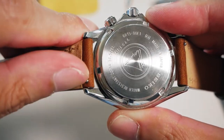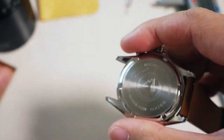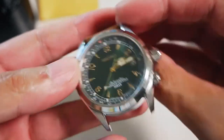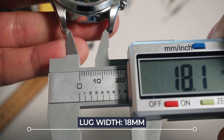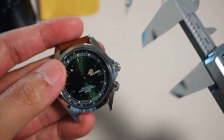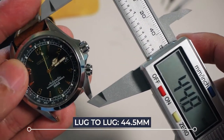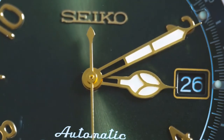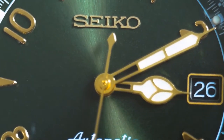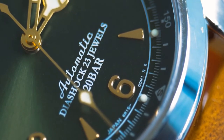Sydney Strap Co has these straps with a quick release, so it comes off much easier, especially when you want to keep swapping your straps. The lug width is 18mm, and lug-to-lug is 44mm — extremely well proportioned. That really depends on your wrist size, but for me it's absolutely perfect. I've got 6.5-inch wrists and they fit amazingly.